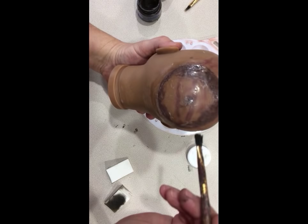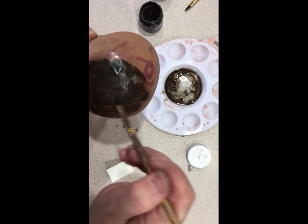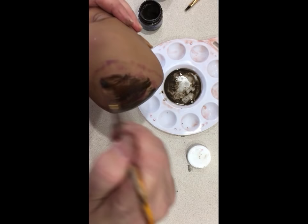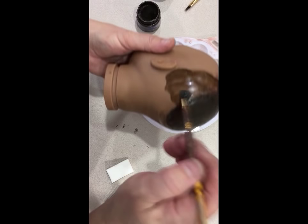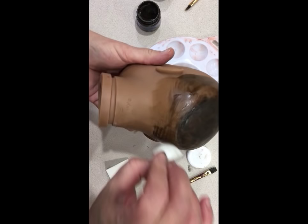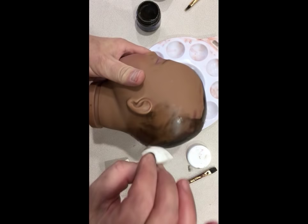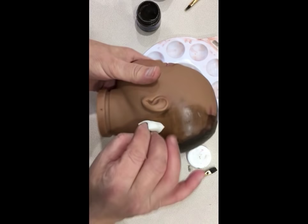I'm just painting over this with the raw umber. Getting a little mineral spirits to get it to spread. These are going to be pretty quickly done — I'm hiding all that ugly on the top. Now, you could spend more time if you wanted. Mine are donation dolls, and my friend who finds these dolls for me — some of them aren't in the best shape. I want them to be fun to hold, feel good to play with, and look cute, but I don't want to spend hours working on them. That way I can do more in my time.